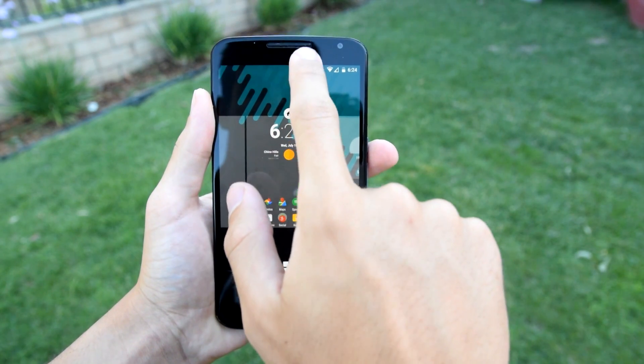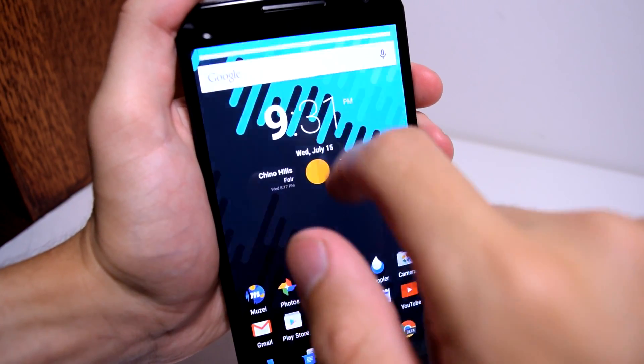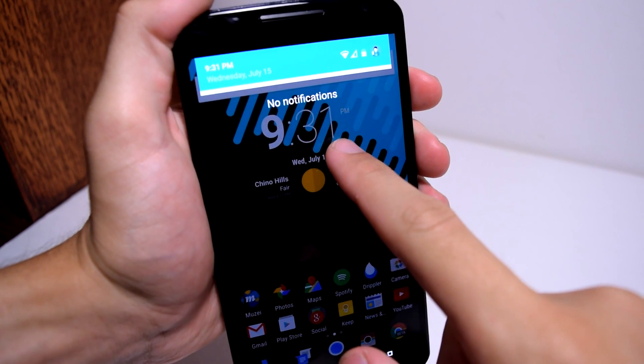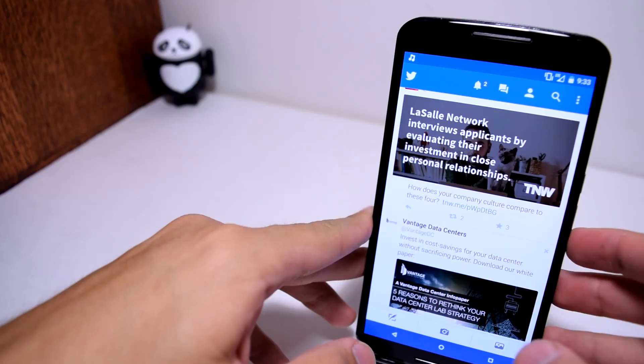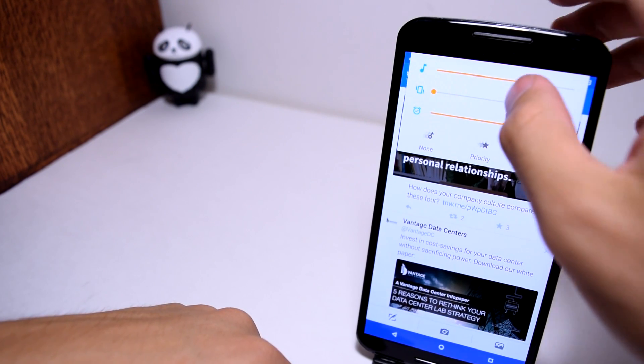If you scroll down the notification panel you will see that all of the quick setting toggles have been transformed, and the colors white, light blue and yellow make it look very intriguing. And not to mention the volume panel also follows the same color scheme, which I love the most.